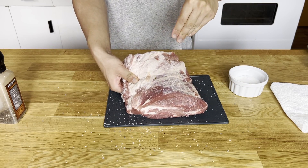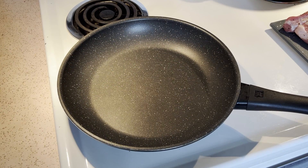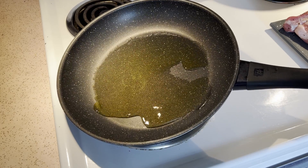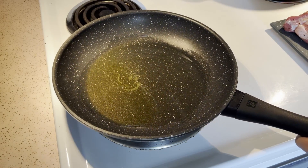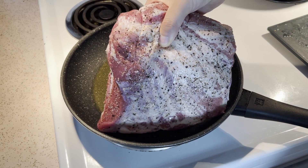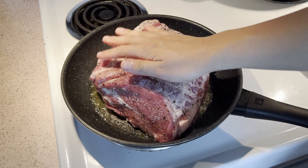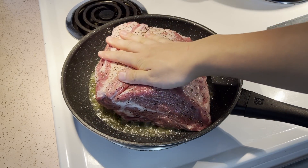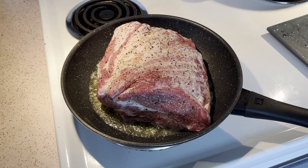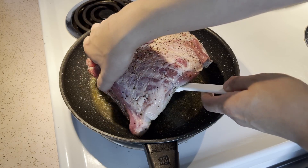Now let's heat a pan on medium-high heat and wait till it gets really hot. Once the pan is really hot, we're going to go in with some olive oil, just enough to cover the bottom of the pan. Swirl it all around and then put in the pork shoulder. The moment you put it in the pan, it should be sizzling pretty hard. If it's not, just take it out and let the oil heat up a little bit longer. Press down the meat so that the surface area is in contact with the pan.